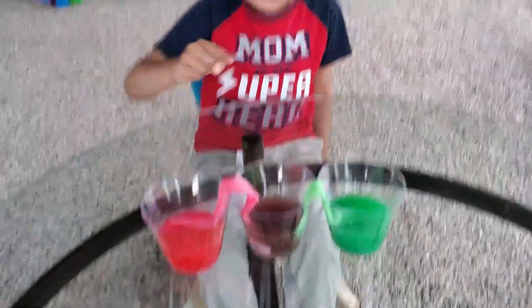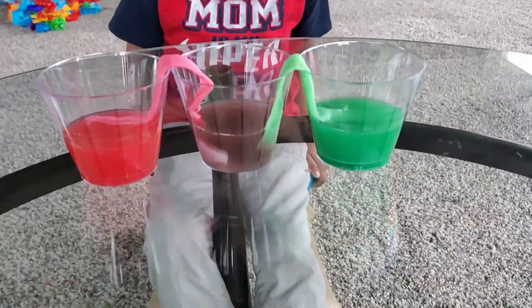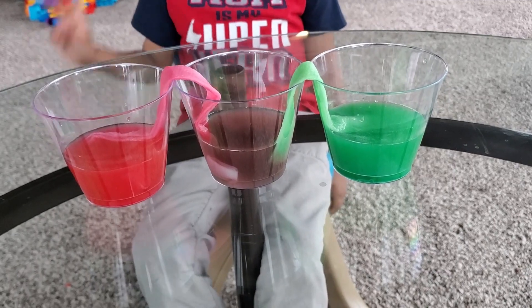Mommy, look — I was doing the experiment, it's done! Oh really? That's nice. Wait for a minute, we need to wait a long time, right? Wait for a minute, okay.